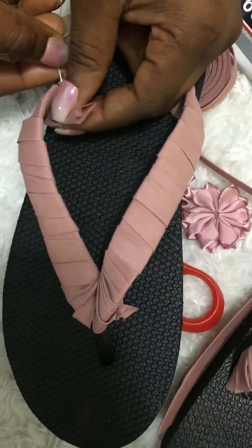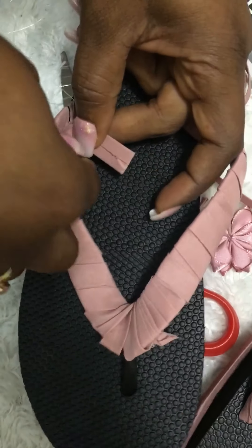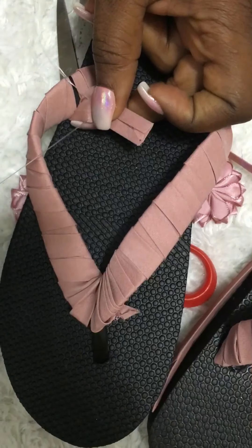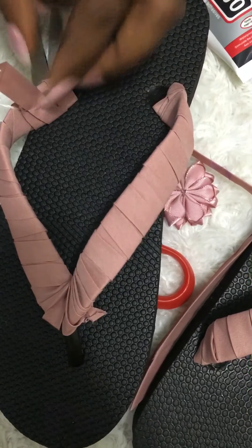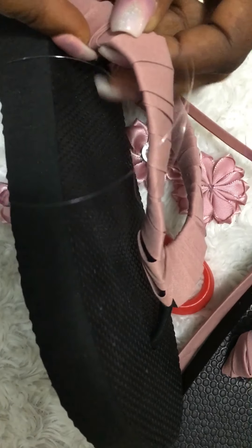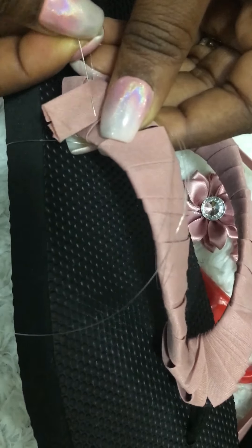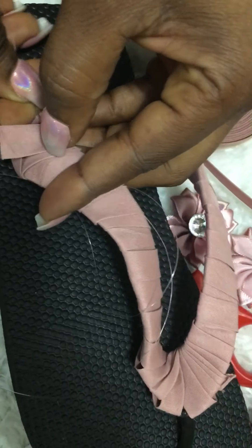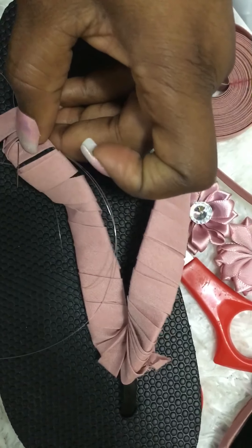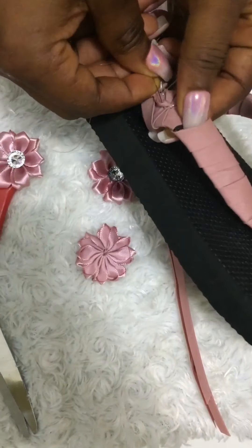Once I finish wrapping, I'll be sewing this place with a needle — stitching this part. If you're not putting roses at the part you're stitching, please make sure your stitches are neat. But I'm being careless here because I know I'm going to put a rose there, so the rose will cover up the sewing. If you don't want roses, stitch it neatly and take your time.